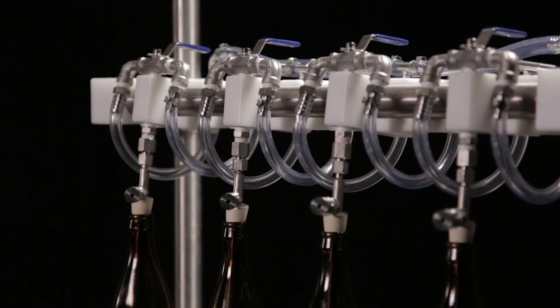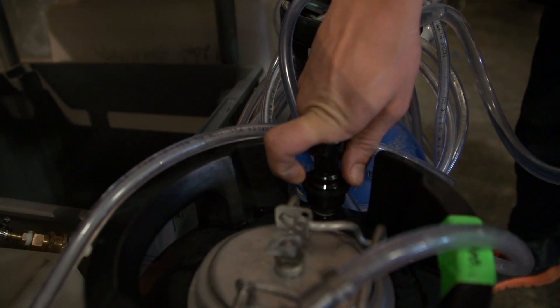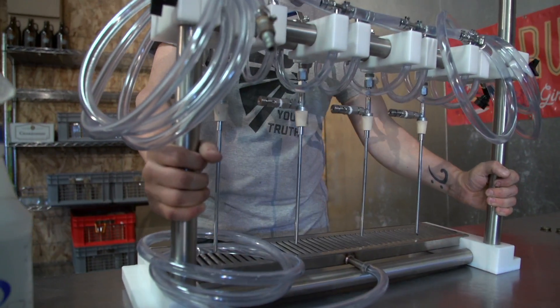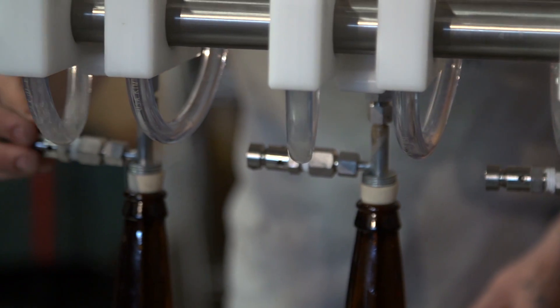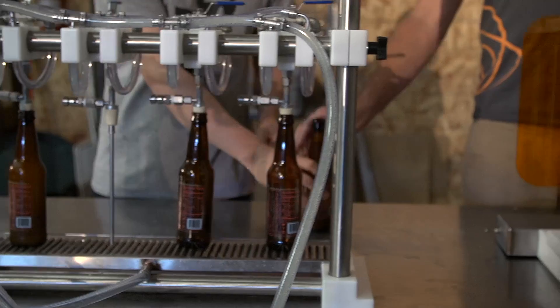Only stainless steel, food grade plastics, and tubing are used in our systems. We wanted to build a system that not only looks good and functions great, but is extremely durable. In the end, we produced a system that could be a workhorse for your business, while at the same time keeping costs to a minimum and increasing your profits per bottle.